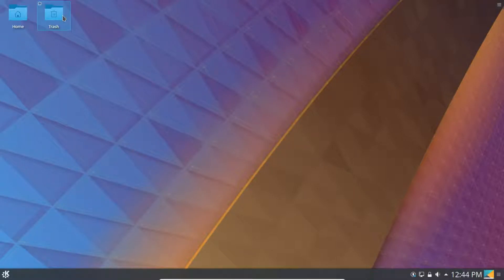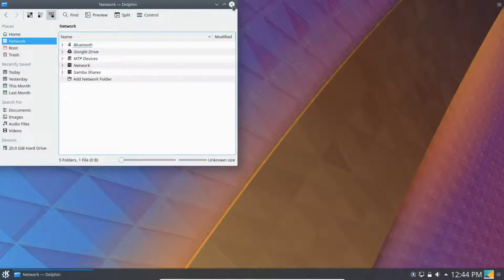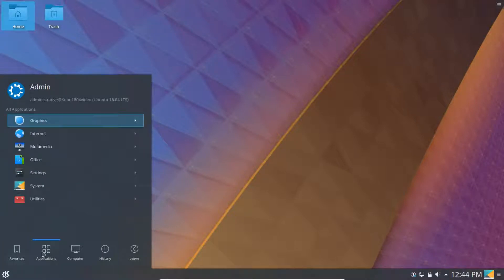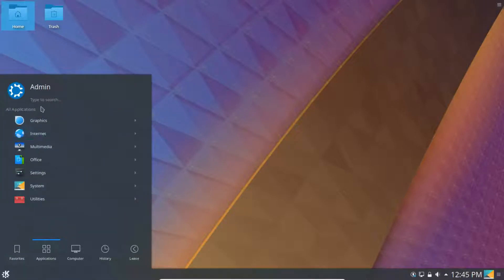The desktop has the Home and Trash folders on it. Here's the file manager. It has the start menu on the bottom left — that should be familiar for many Windows users. If you want to look for something, you can go up to your favorites and then go into Applications and start searching. For example, you can find the System Monitor.